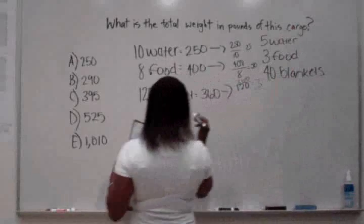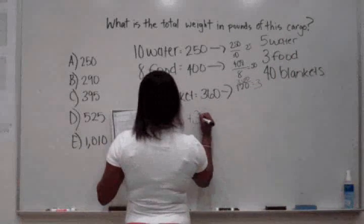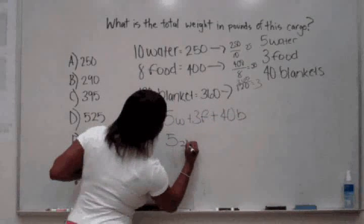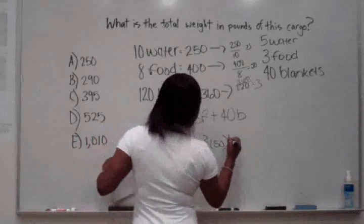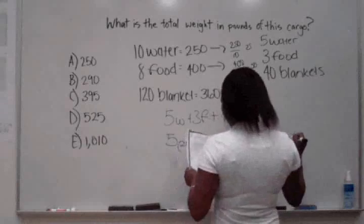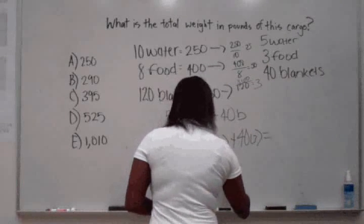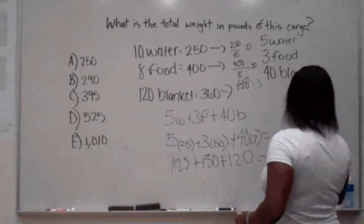To get how many pounds the cargo will be, you do 5 water plus 3 food plus 40 blankets. So 5 times 25 plus 3 times 50 plus 40 times 3. Then it will be 125, 150, and 120, coming up to 395 pounds.